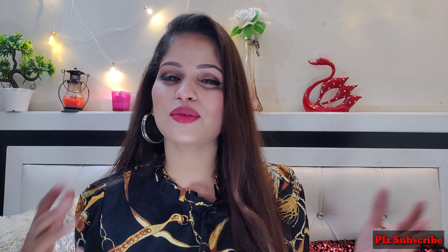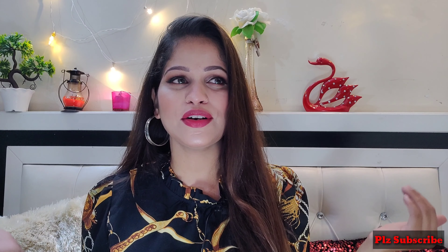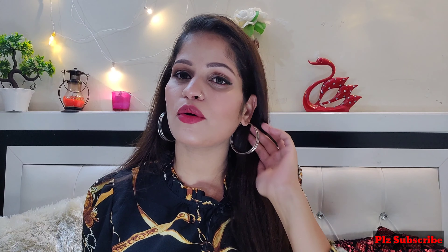Hi guys, welcome back to my YouTube channel. I am going to share with you guys 5 hairstyles which are very easy and very simple.